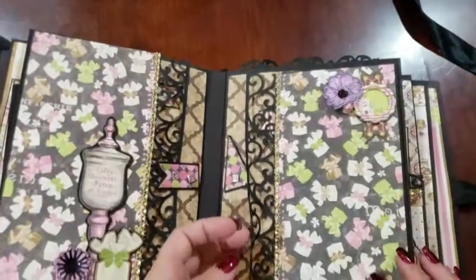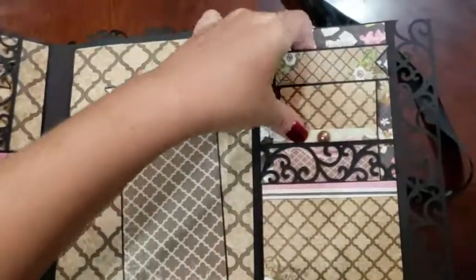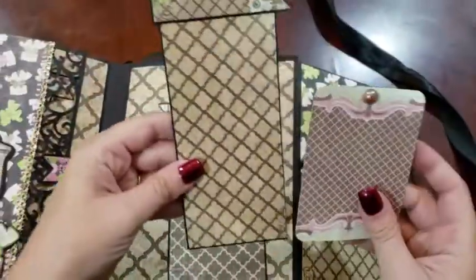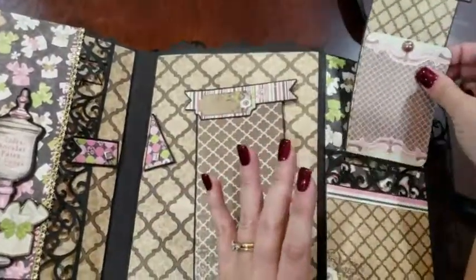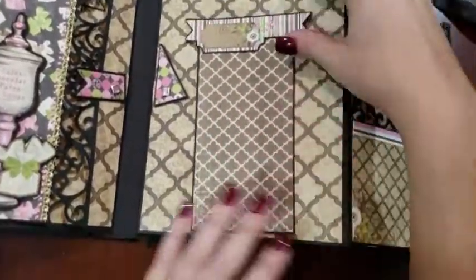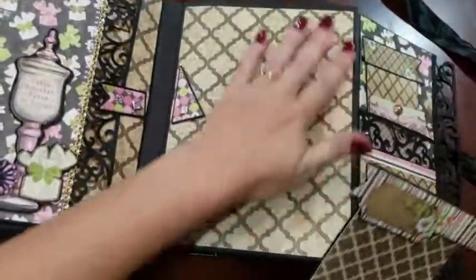On this side we have another large area opening up. And a larger one here, and a large area here.